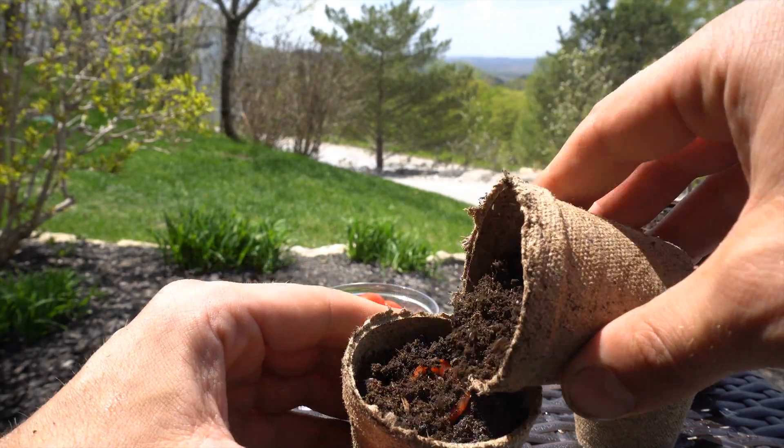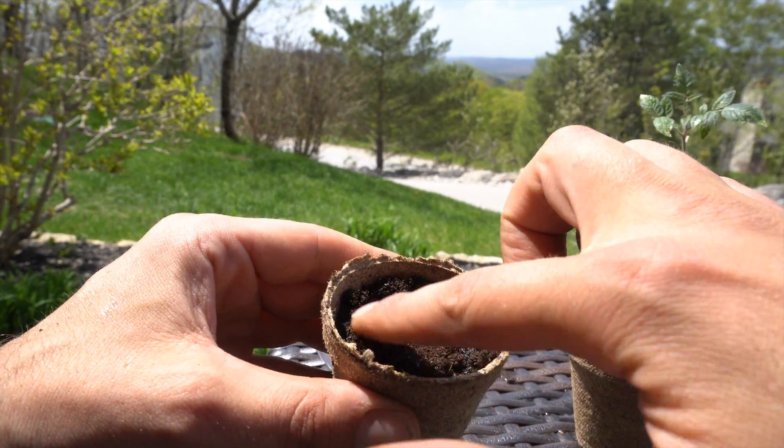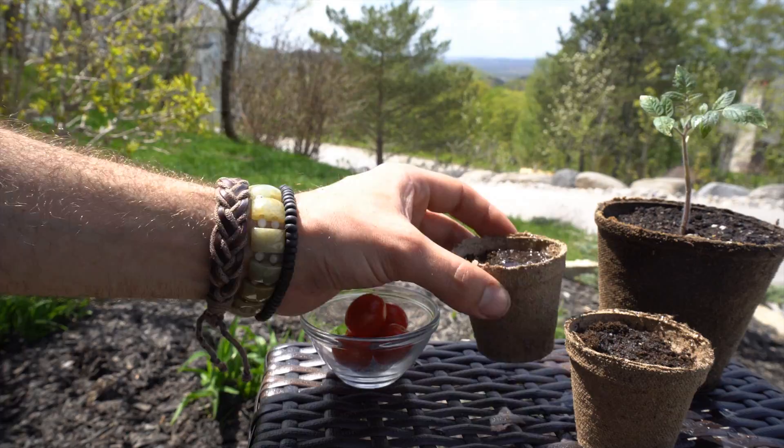Gently sprinkle a little bit of soil on top, just barely covering it. Then once you've done that, gently add a little bit more water, and you're done — it's as easy as that.